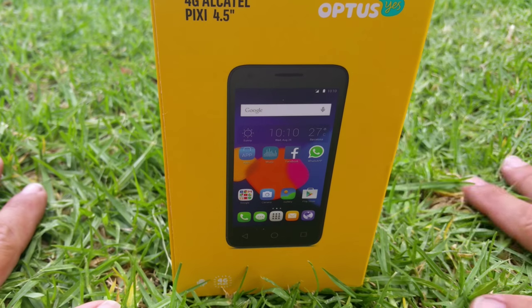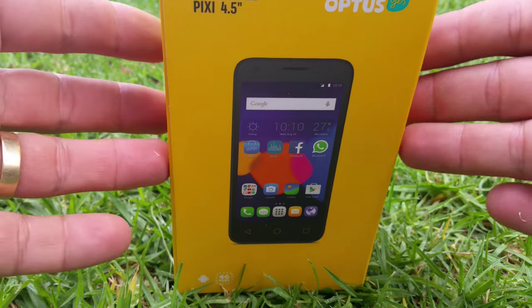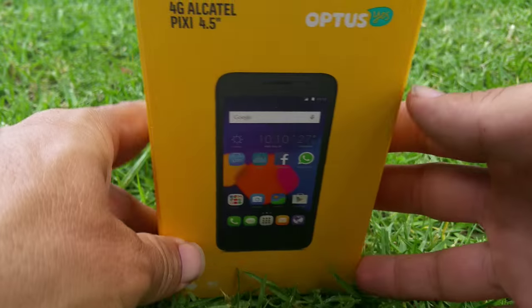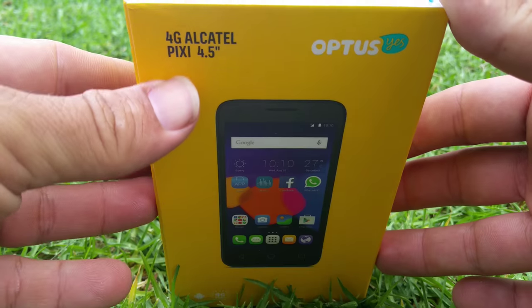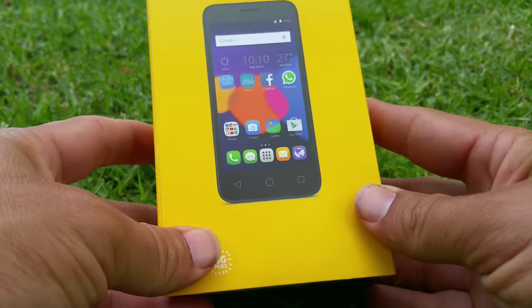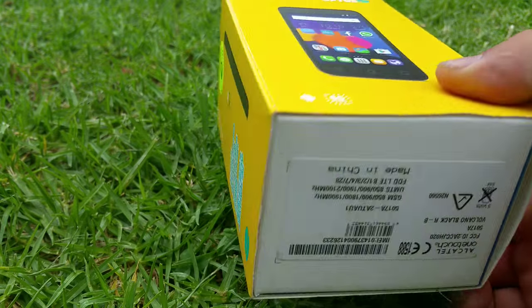Hello Internet, it is I the ReviewDude and today I'm going to do an unboxing of the 4G Alcatel Pixie 4.5 prepaid from Optus — and there it is, there's the lovely beautiful box that it came in.